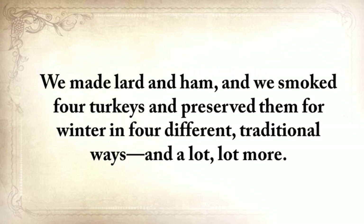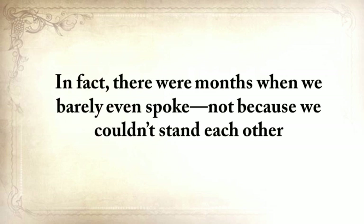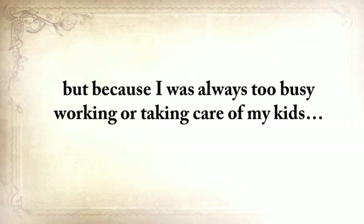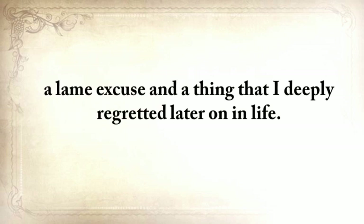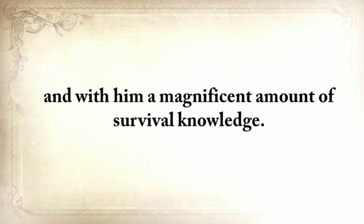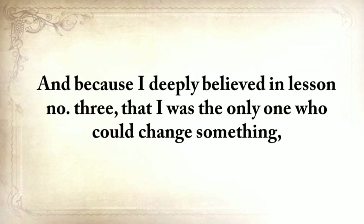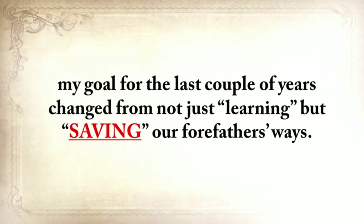For three weeks on end, I absorbed his lessons like a dry sponge. We built a lot of things together, including a root cellar and a storm shelter, just like the folks did when he was young. We made lard and ham, and we smoked four turkeys and preserved them for winter in four different traditional ways, and a lot more. I was raised by my grandparents, but I hadn't spent much quality time with them until then — there were months when we barely even spoke, not because we couldn't stand each other, but only because I was always too busy. My grandfather passed on a couple of years ago, and with him, a magnificent amount of survival knowledge. Think about your grandfather and how many things he did or knew — things that will vanish forever into the dark abyss of ignorance.